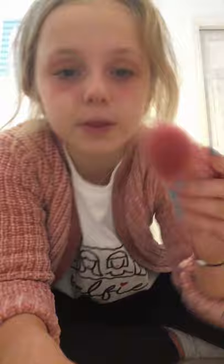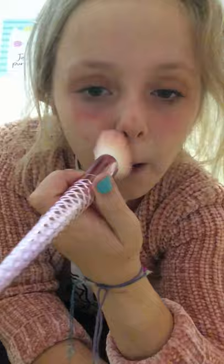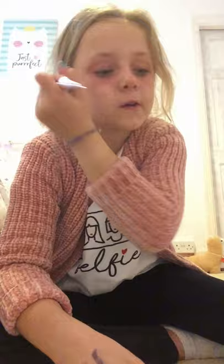Next I'm going to do my blusher. I got my little unicorn or mermaid brush. I've got it open just like that. I'm going to wipe that down.